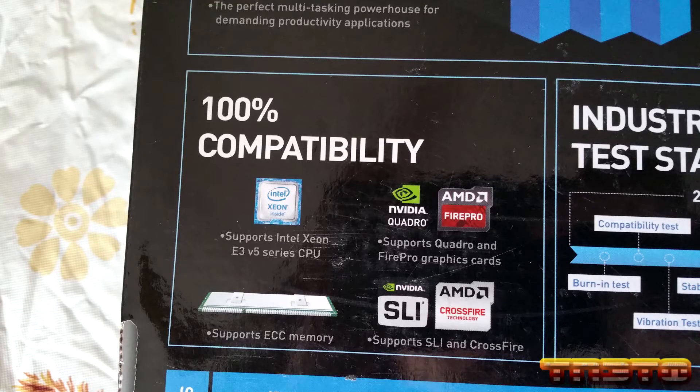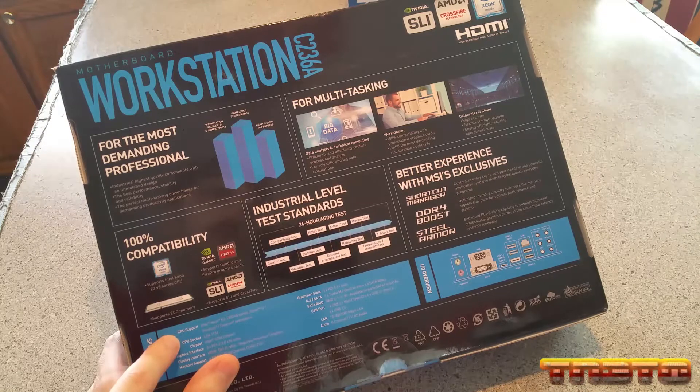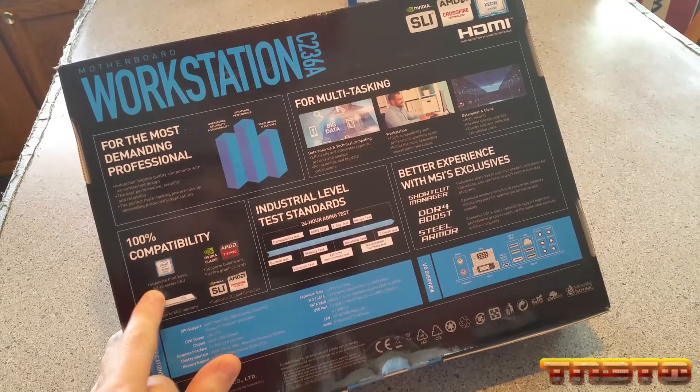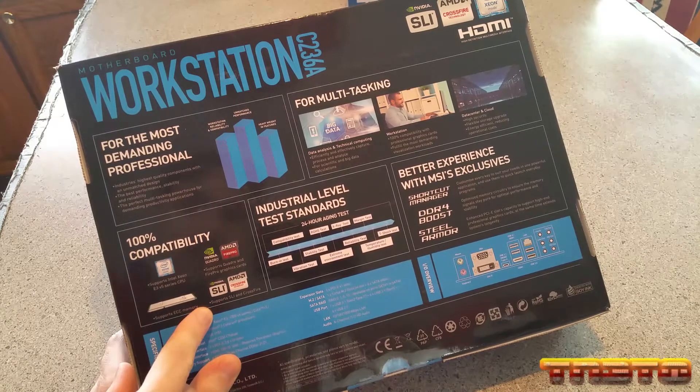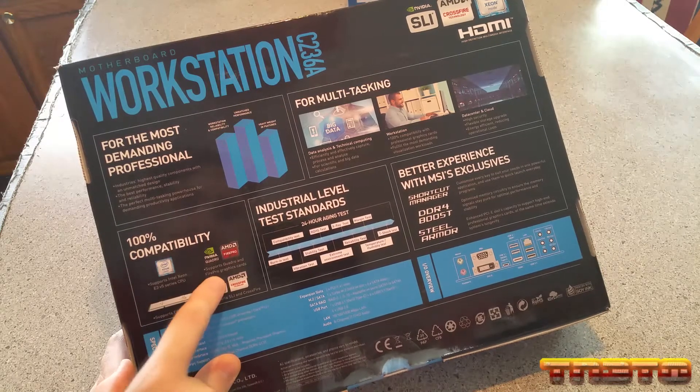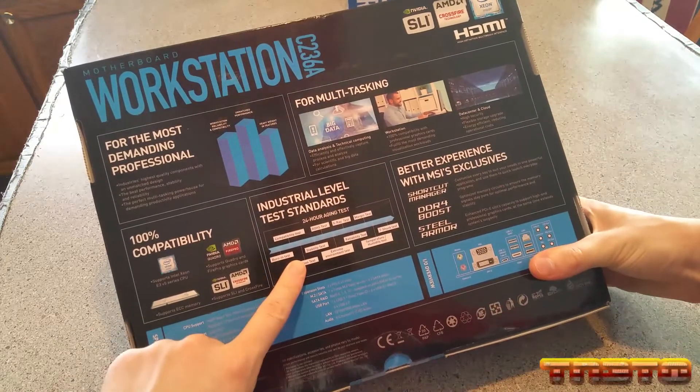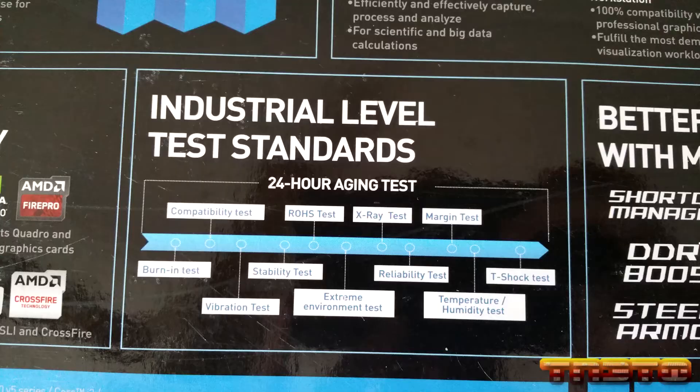This is the one reason I got it right here - it supports ECC RAM. This supports DDR4 up to 2400 unbuffered ECC RAM and supports Intel Xeon E3. It also supports Quadro and FirePro graphics cards, and they do extensive testing.